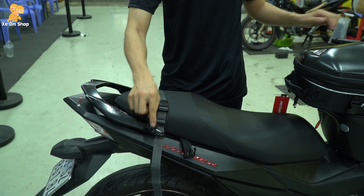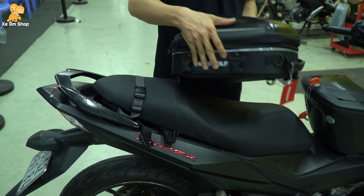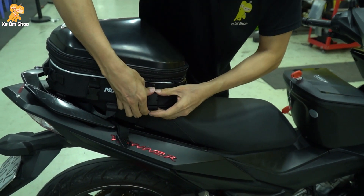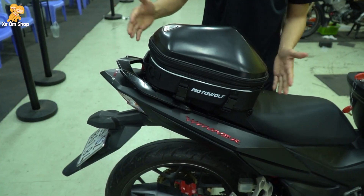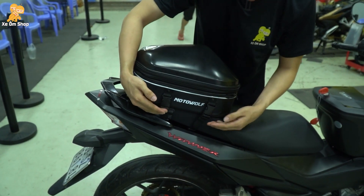4 dây này sẽ kết nối vào phần 4 dây ở túi. Rồi tiếp theo các bạn chỉ đặt phần túi lên và kết nối vào đúng 4 vị trí dây này đã cố định. Rồi khi đã kết nối xong, các bạn chỉ cần thắt dây lại cho nó căng túi vừa đủ là được.